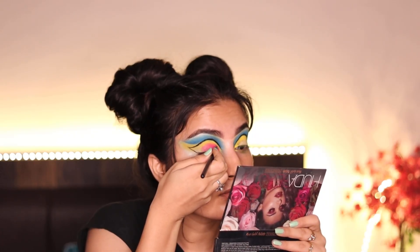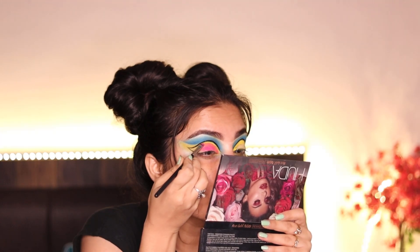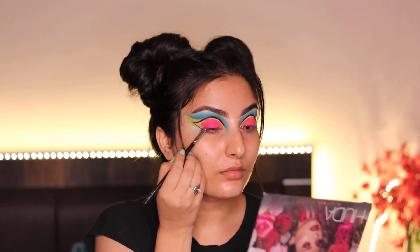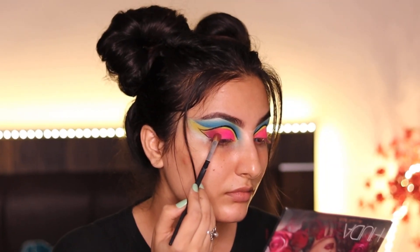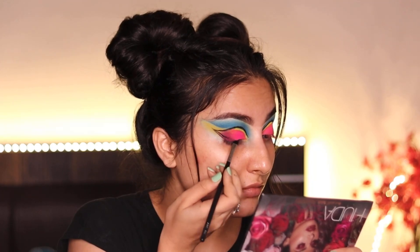I'm cutting a small line with the pink eyeshadow from the same palette and filling in the whole eyelid area with this neon pink shade, except the outer corner because I am blending a much darker color into my outer V.